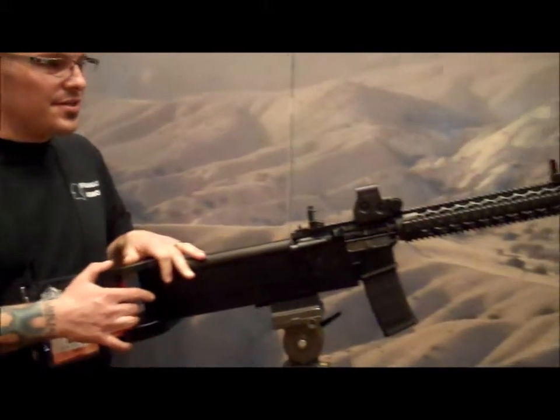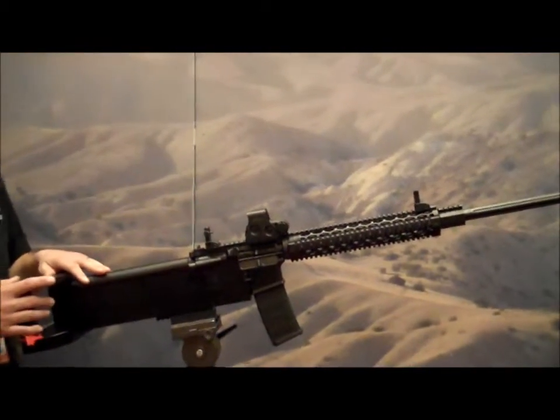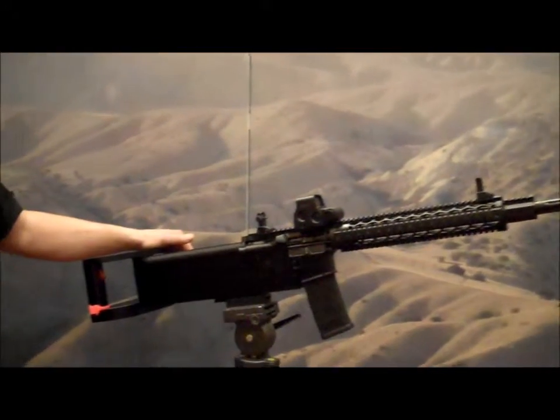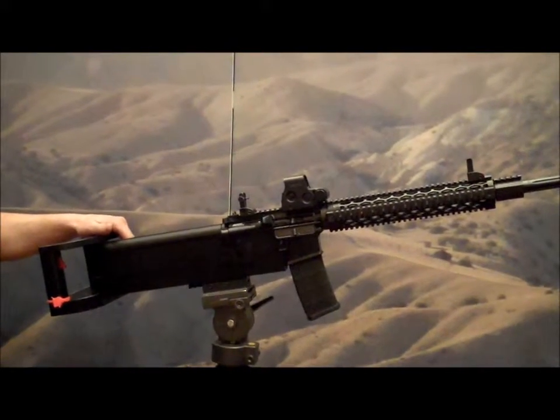I'm Dave Bischoff and I'm here with Franklin Armory at the 2013 SHOT Show, coming to show you guys the CSW. This is a firearm that we designed from existing ideas and put together for California shooters and for out-of-state shooters.